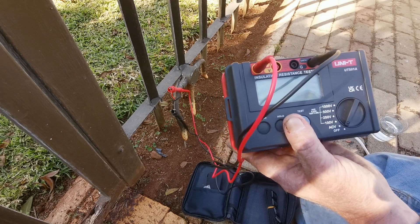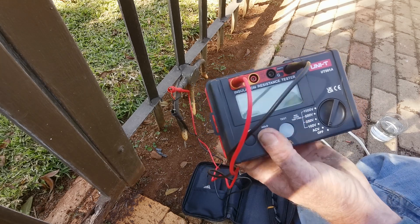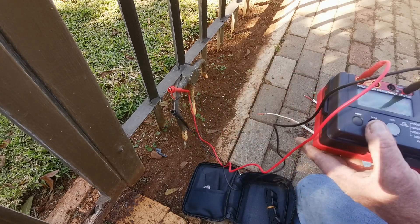This is why you cannot rely on a multimeter to test for damaged cable — because this only puts out one volt, whereas the insulation tester puts out 500 or a thousand volts. That is why this piece of kit, the Unity UT501A, is very very useful. A multimeter has its own uses, but this is a very simple, very easy to use piece of equipment.